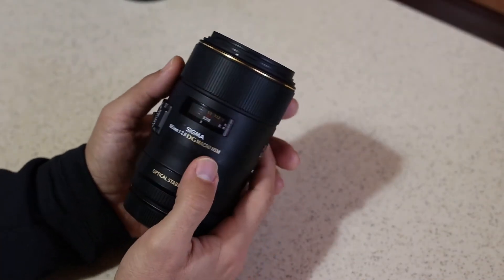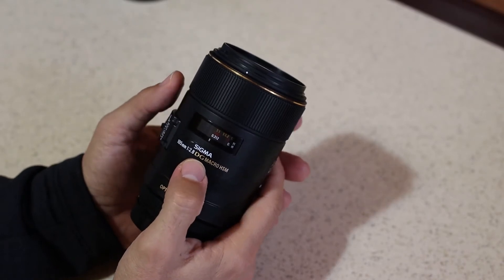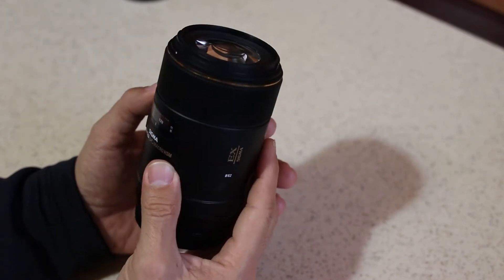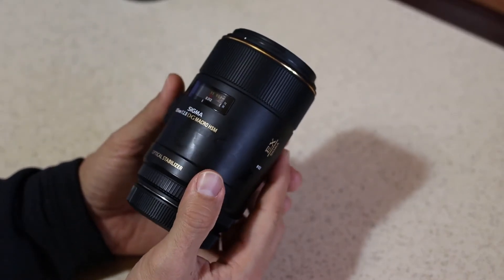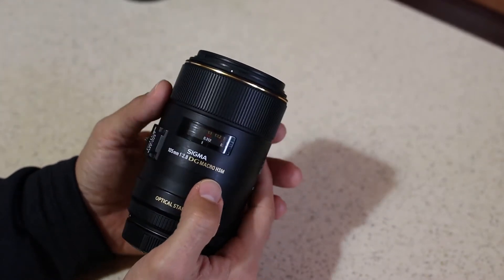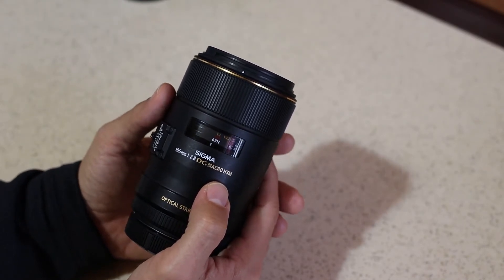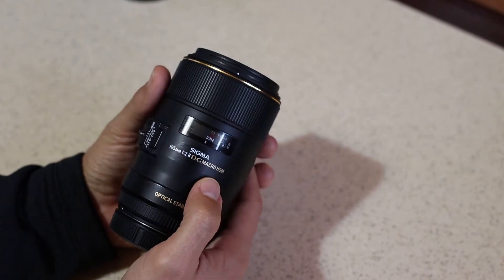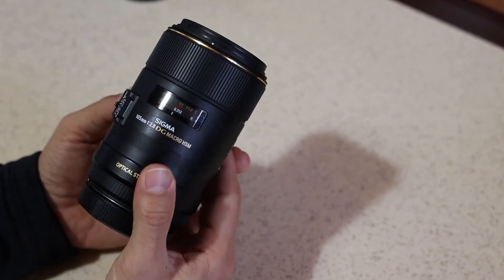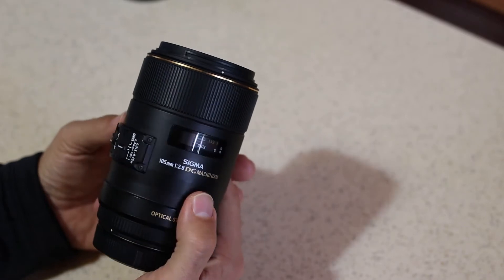Hello, today we are going to talk about the Sigma 105mm f2.8 EX DG OS HSM for Canon EF mount, which is the mount for Canon full frame DSLRs. This can also be used on crop sensor Canon DSLRs and with an adapter EF to EF-M on the newest Canon full frame mirrorless cameras. Today we are going to look at the build quality, handling, sharpness, and vignetting of this lens and try to come up with a conclusion.